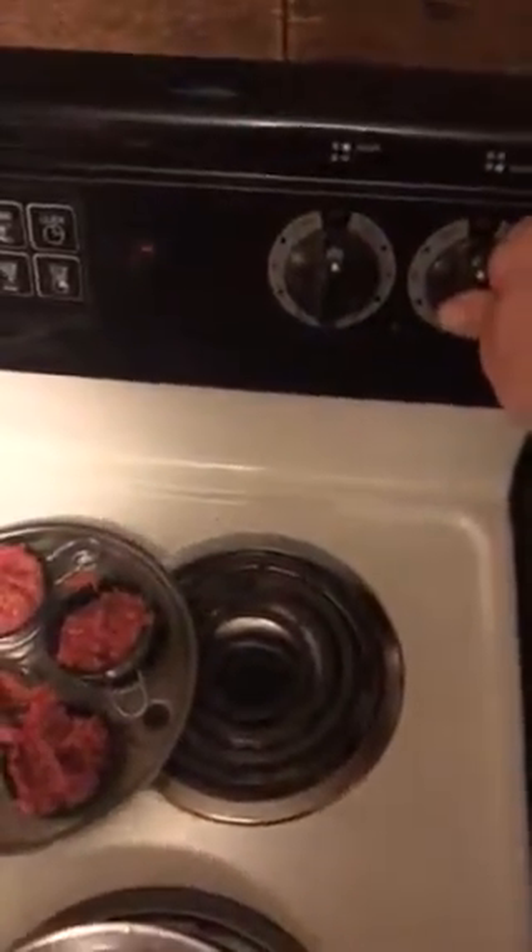We're gonna set this on front, we're gonna see if this works. And then you're gonna basically do both at one time — we always love grilled onions. Always sauté.